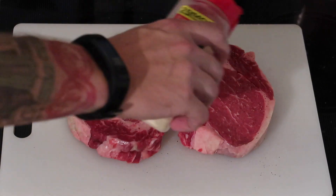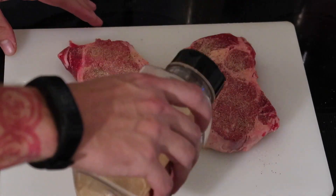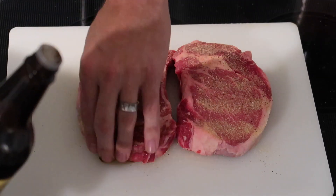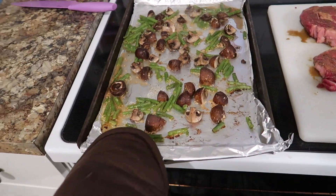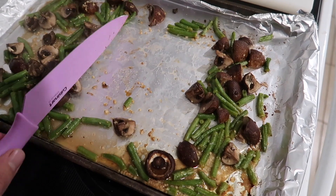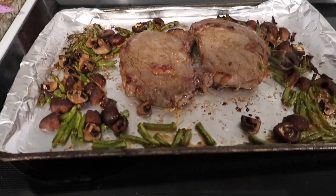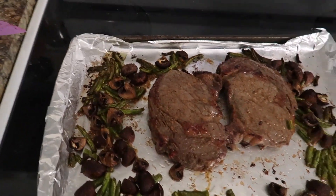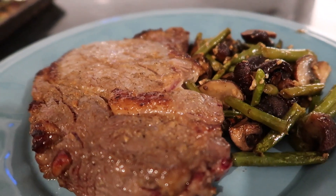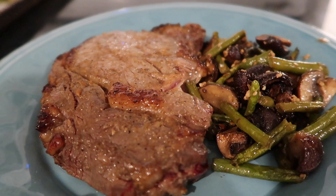Meanwhile, he seasoned these thick-cut ribeyes on both sides with salt, pepper, onion powder, garlic powder, and Worcestershire sauce. Note that Worcestershire does have carbs, so watch that, and cremini mushrooms have about half a carb per medium mushroom. Once the veggies come out of the oven, he made space for the steaks, nestled them in with the veggies, and put it all under the broiler — about eight minutes on each side for a nice medium rare. Here it is all plated up — these were spectacular. I really loved the way the green beans tasted with the seasoning cooked under the broiler.